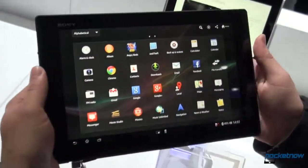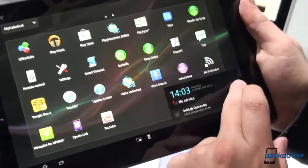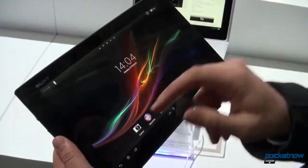This is running Android 4.1.2, like an awful lot of tablets are nowadays, with Sony's custom skin over the top of it. If you want to take a brief look at this skin, we'll hop back out of here and go back to the home screen.